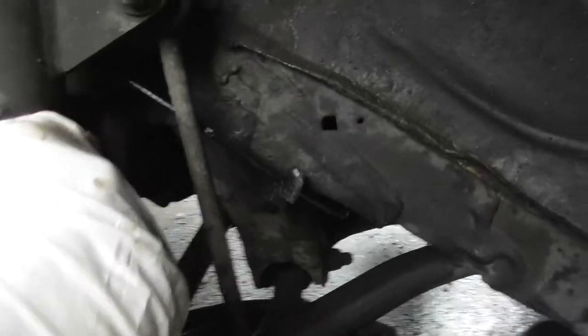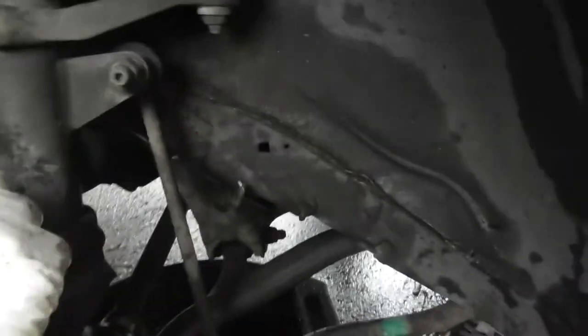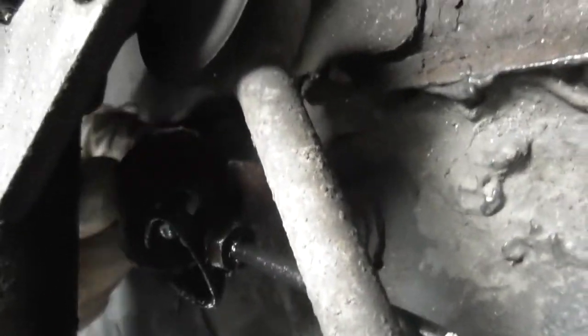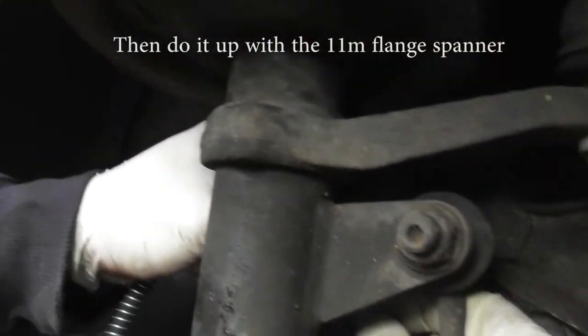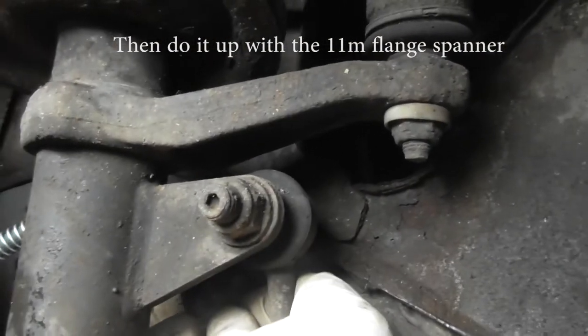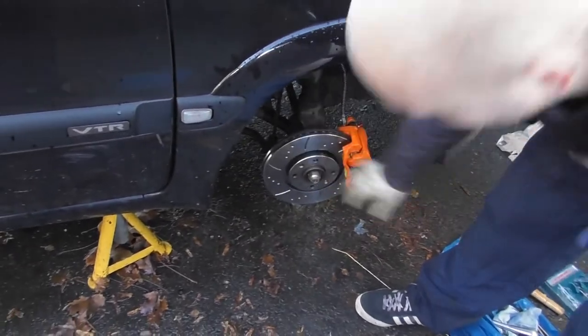Then this needs to go in here — it goes through the little bracket to the hard line. It goes in like that. And then all I need to do is grab the hard line itself and just thread that in. I should just be able to marry these back up together. So now I've finished up with the calipers and the disc installed. Obviously with any brakes, make sure you can actually move them by hand first, so that you haven't either got the wrong pads or haven't pushed the calipers back in. These are obviously new calipers, so they've always been pushed back.